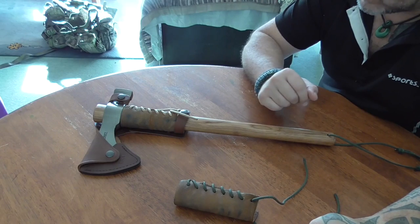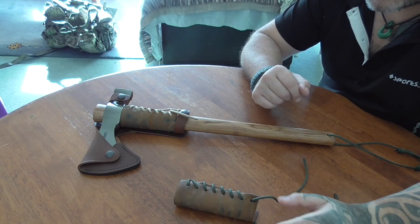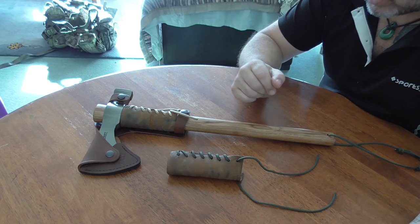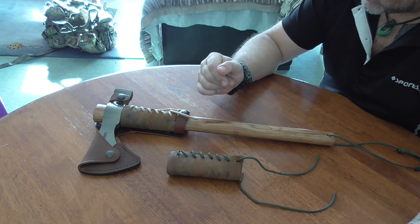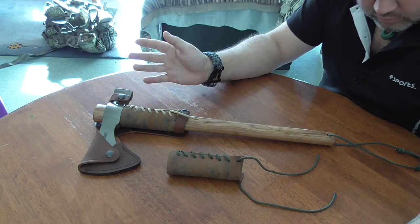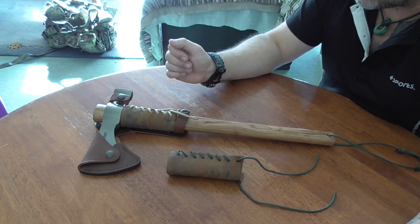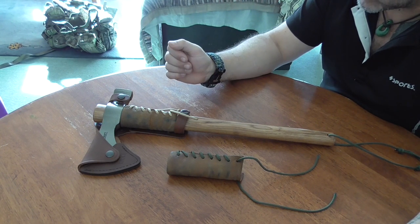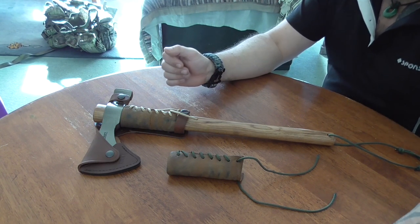Hello, I'm Glen Vickery and welcome to my YouTube channel Kiwi Bushcraft and Survival. Today I'm showing you the final modification for my CRKT Chogun tomahawk.